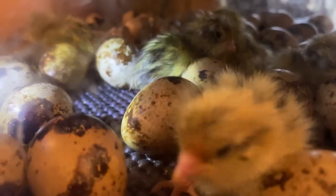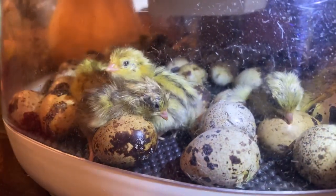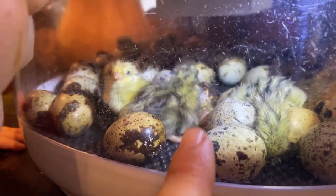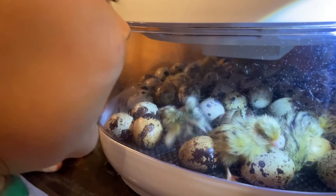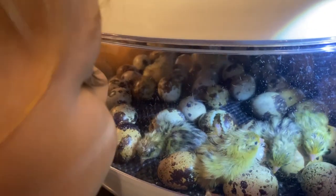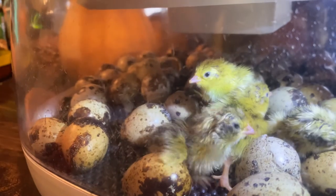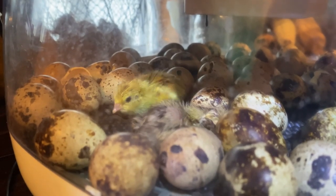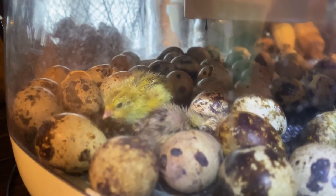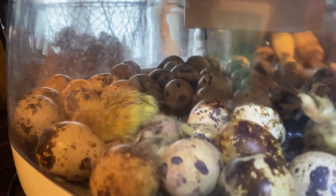That one comes out. There's a new one — is it coming out? Yeah. Eight — that is eight, that's number eight out. They're all just standing on him. We're a little over 12 hours into our hatch time now, and we have almost eight, almost nine baby quail.